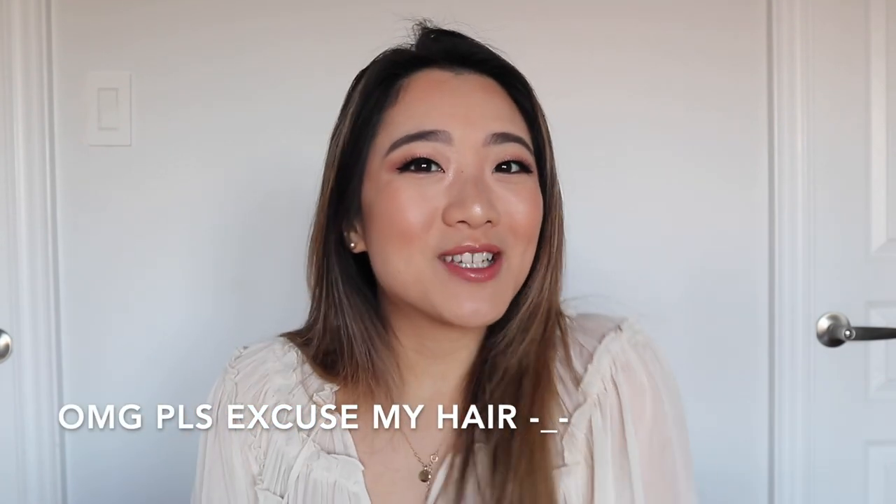Hey everyone, it's Lisa. Welcome back to my channel. So for today's video, I'm going to be showing you guys how I do my face with all Charlotte Tilbury products.